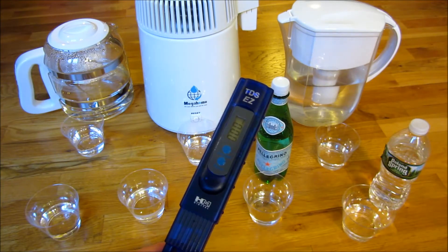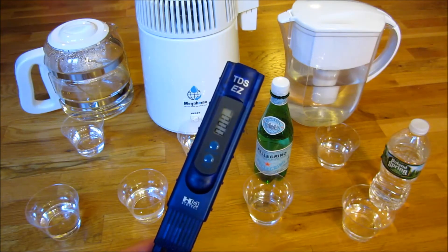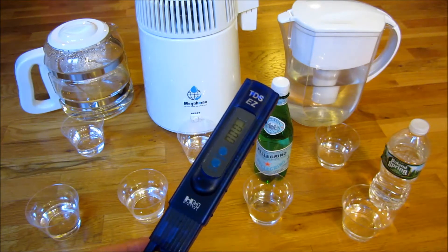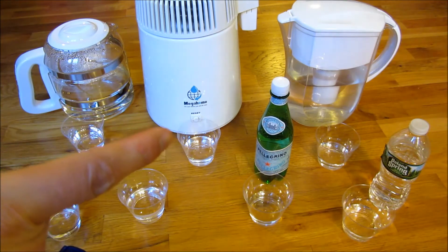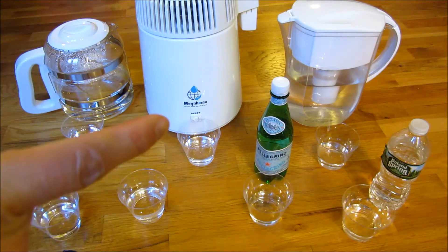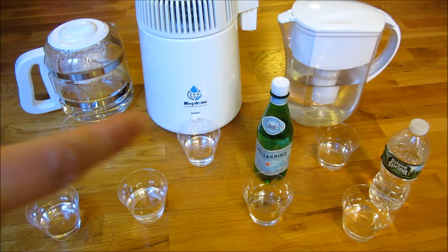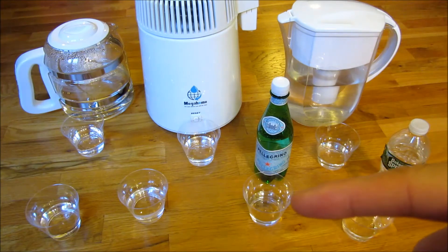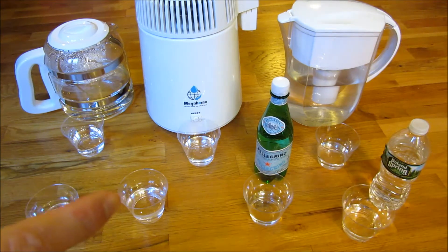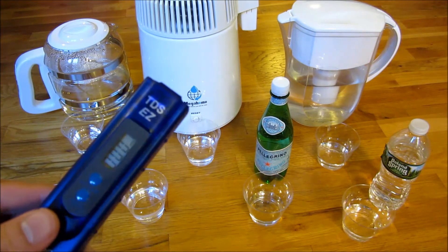I want to give you the results of my Mega Home water distiller by measuring it with this TDS meter, which is a total dissolved solids meter. What I want to compare it to is: the distilled water, the water remaining at the bottom after distillation to show how bad it is, the Brita water, Poland Springs, Pellegrino mineral water, and water from my tap — both hot and cold. Let's get started.